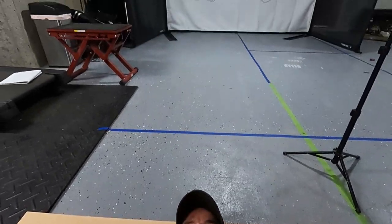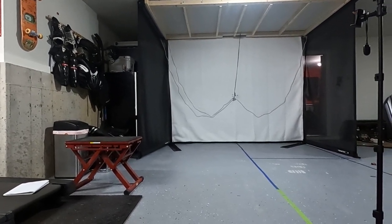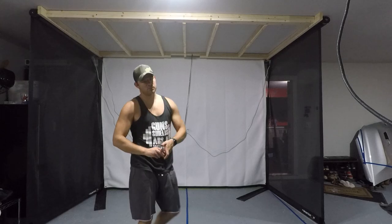Day one of the sim build is in the books. We got a lot done today — we got the ceiling frame put up, all three retractable motors and mounts put up, and it's looking pretty good. We got the impact screen with the two side panels in there. I went ahead and put the corner pieces in too just to see how they look. I threw some balls at the screen to see how it sounded and it's pretty quiet — obviously not quite the same as a golf ball from a club hitting the screen, but I think it's going to turn out pretty good. We're back at it tomorrow.